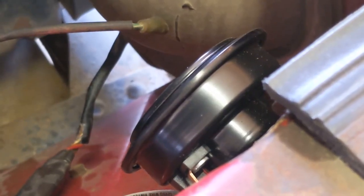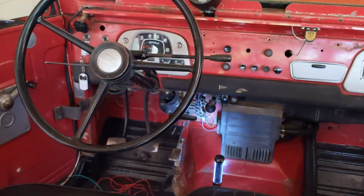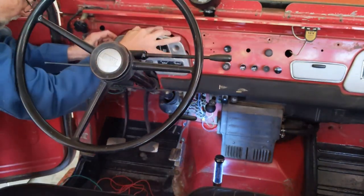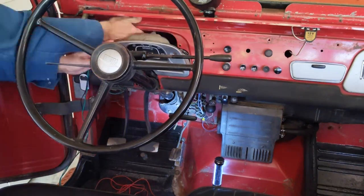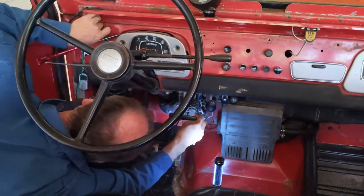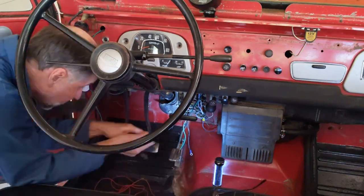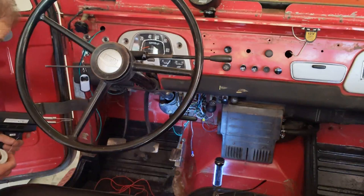The first step is to remove the instrument cluster so we can access behind it, because I need to feed some wires from where the switch is going to go down to where the horn wire from the relay is and the fuse block. I've got a little grasper that makes that a lot easier since you can reach back into a space smaller than your hands.